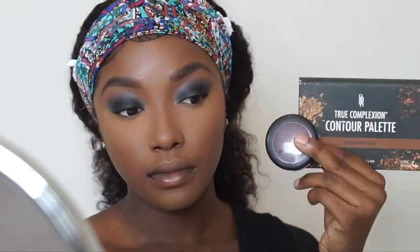Once I'm done blending, I'm going in with some Casha Buttercup Setting Powder to set my under eyes and all the highlighted areas. Next I'm contouring with the True Complexion Contour Palette and my MAC blush in Film Noir to give extra sharpness and depth. I'm telling y'all, it's Halloween — why not just be extra for no reason?